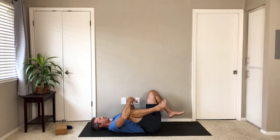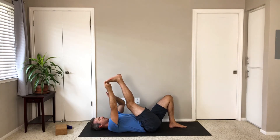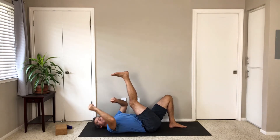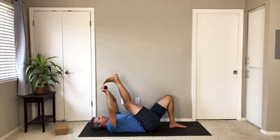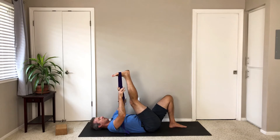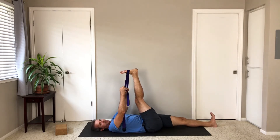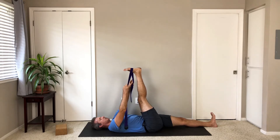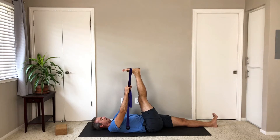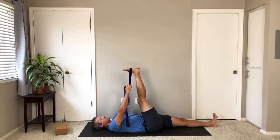Bring the left foot to the floor. Wrap the belt around the right foot and extend your right leg up, or grab the right big toe and extend your right leg up. From there, choose if you're going to straighten your left leg or keep it bent the entire time — it's totally up to you. So a little bit of a warm-up for the back of your leg and back of hip.